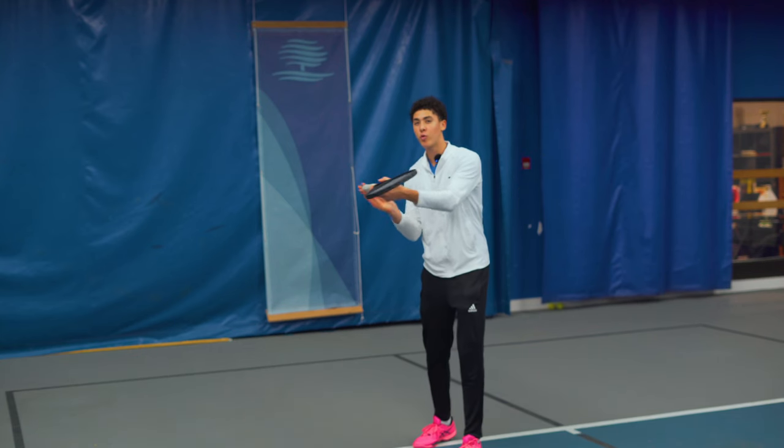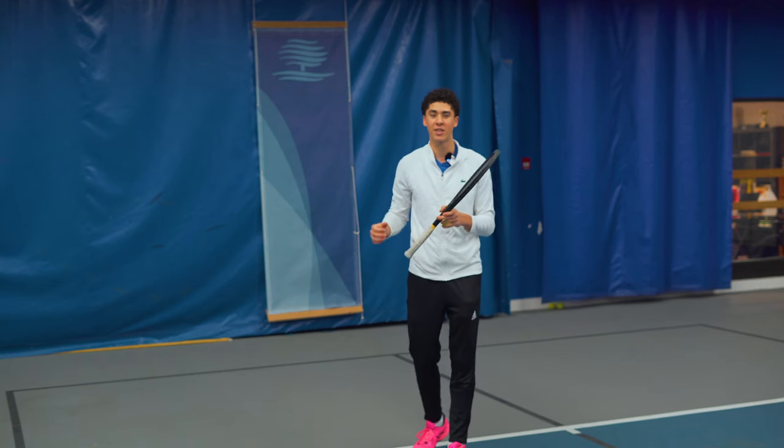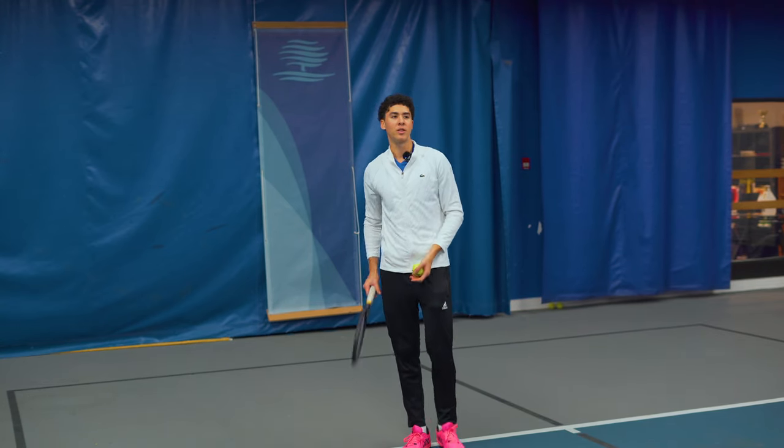You want to swing through the ball and feel like you crack through an imaginary glass, punching the ball in the face rather than skimming it and doing no damage. This is the most common reason that your ball is going short.